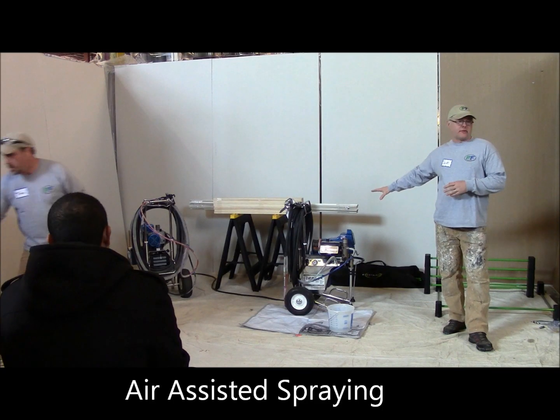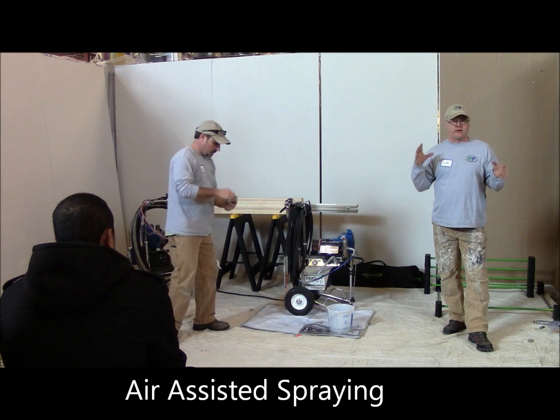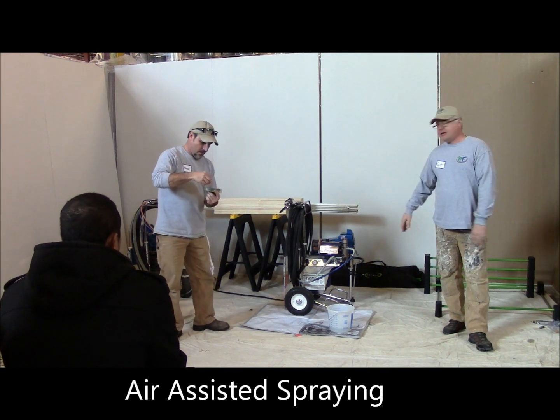That's the biggest difference. People ask us all the time: what's the difference between airless spraying and air-assisted spraying? It's control.